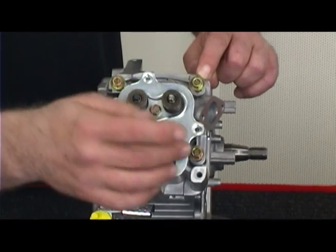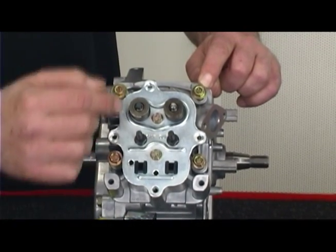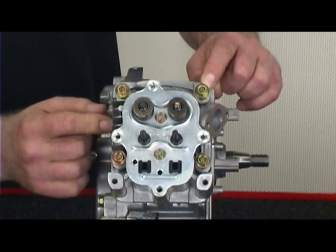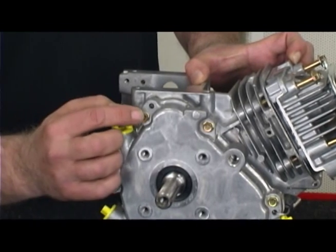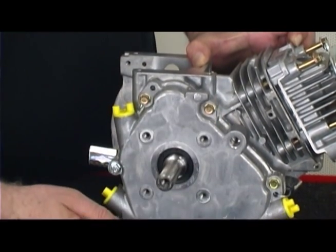To properly set torque, slowly tighten each bolt in stages to final torque. In the case of the animal head, that's 210 inch pounds. This same method should be used when installing the side cover gasket. Using a criss-cross or star pattern, slowly work each bolt, tightening in stages to the final setting of 110 inch pounds.